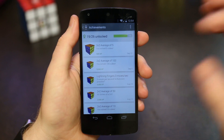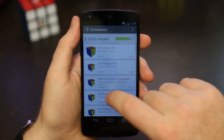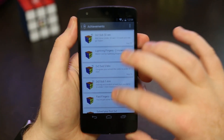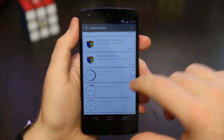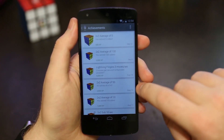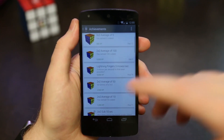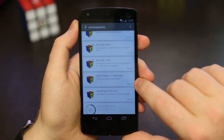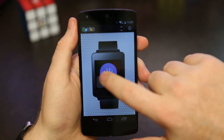There are also achievements, which are fun because you can see what you've unlocked and what you haven't, and earn XP points. There are achievements for solving a 2x2 under a minute, under 20 seconds, and faster still — the faster you get, the more achievements you earn. There are also achievements for volume, like solving your first 2x2, five 2x2's, or an average of 50. If you do over one move per second you get "Fast Fingers," over two moves per second you get "Lightning Fingers." Achievements are a fun way to try to get better.